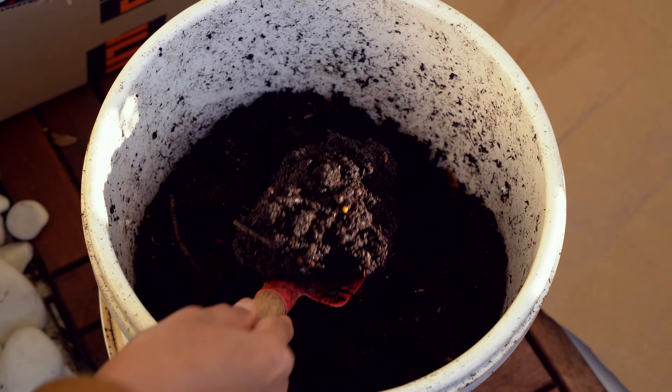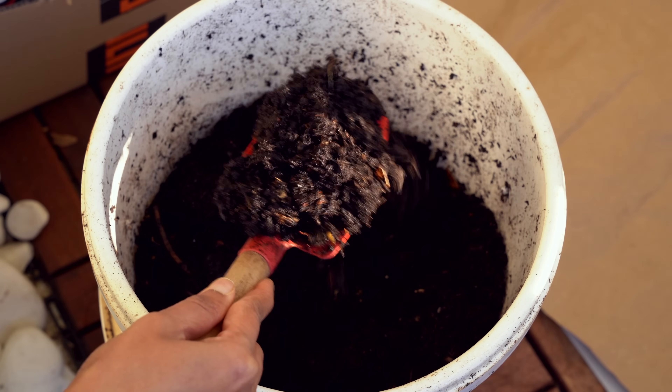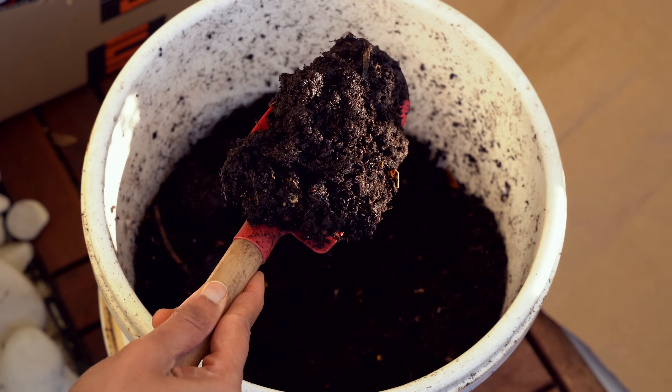That is where bucket composting can help us. I've been doing this process for almost two years and there is definitely no going back. This is one way that has helped me maintain good healthy soil on my balcony garden. Let me show you how I compost in a bucket on my tiny balcony.